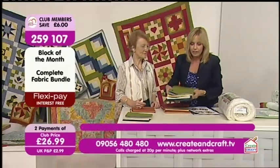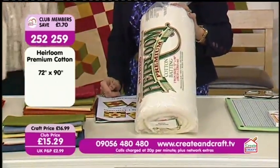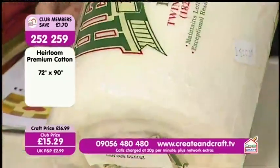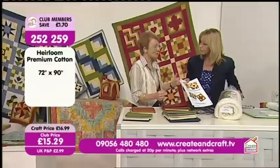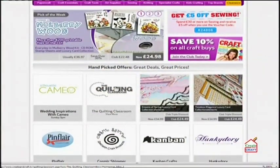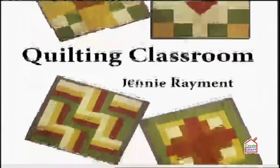We've also got the batting for you — you won't need this till the end, really, although it's worth buying if you're going to make the projects along the way, because every time we do a classroom we do a project as well. You can get the project as a free download on the website. Go into the Create and Craft website and put 'Quilting Classroom' into the search engine — that brings up the page with instructions, sizes, pictures of all the stage samples, plus the project.